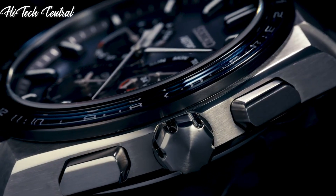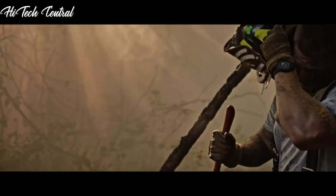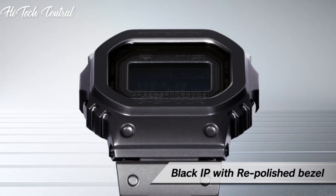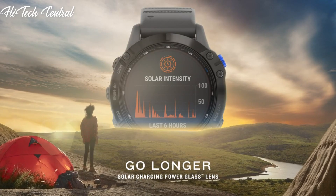Welcome to my channel, Hitech Central. If you're looking for the best solar-powered watches based on specifications, you're in the right place. I've included links in the description below for further information on the goods. Let us begin without further ado.